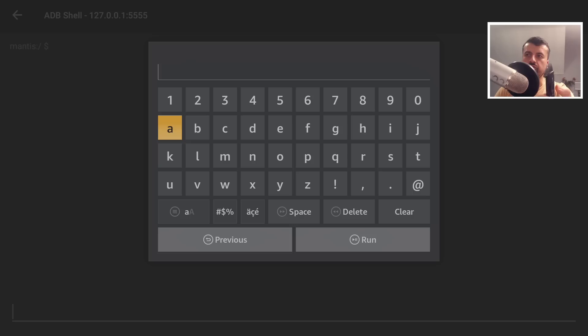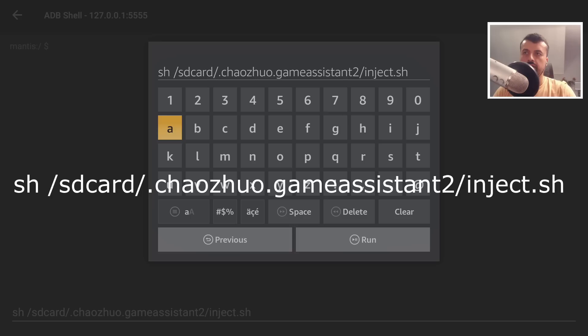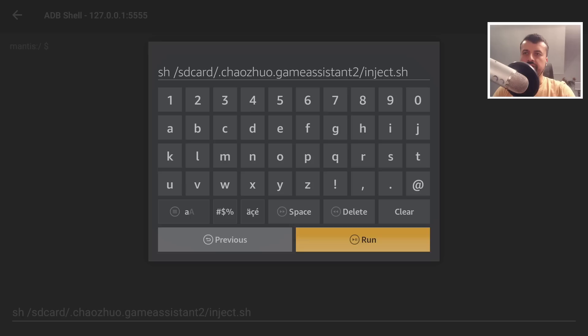The two command lines you need are written on my tutorial page. You can use the Fire TV remote control app on your phone to copy and paste them, or just type them in directly. The first command is: sh /sdcard/[app folder]/gameassistant2/inject.sh — let's click Run and confirm there are no typos.